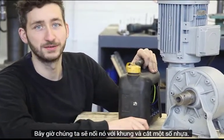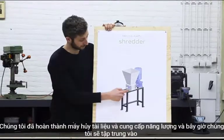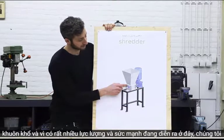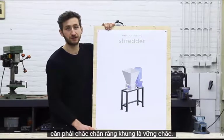Now we're going to hook up the framework and mount the shredder. We finished the shredder and the power supply, and now we're going to focus on the framework. Since there's a lot of force and strength involved, we need to make sure it's very sturdy.